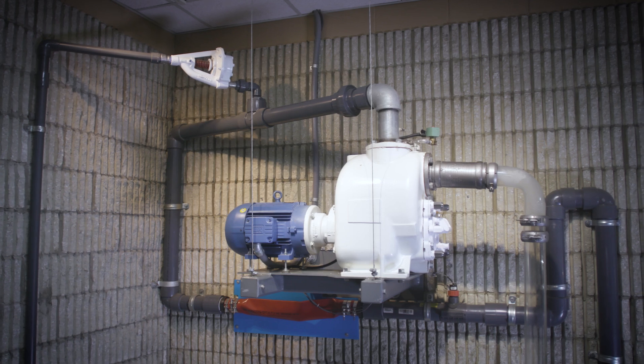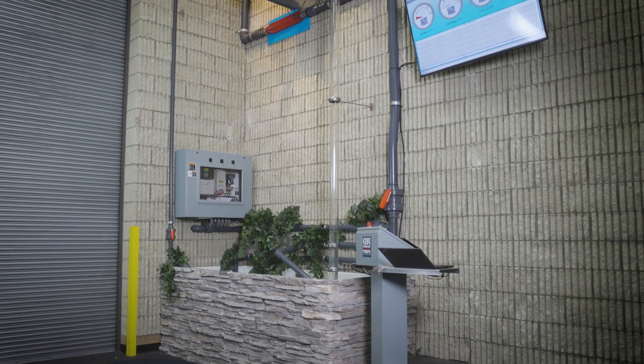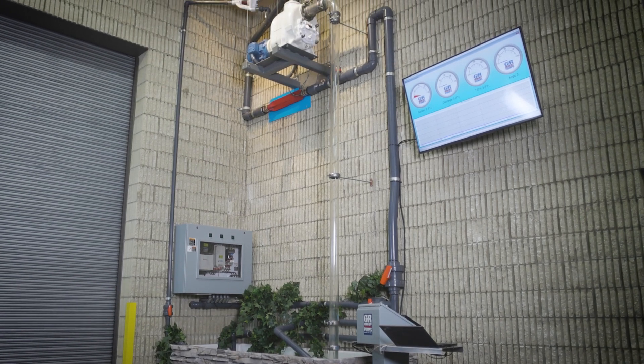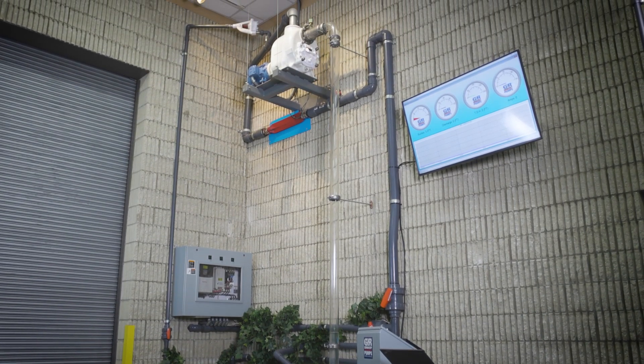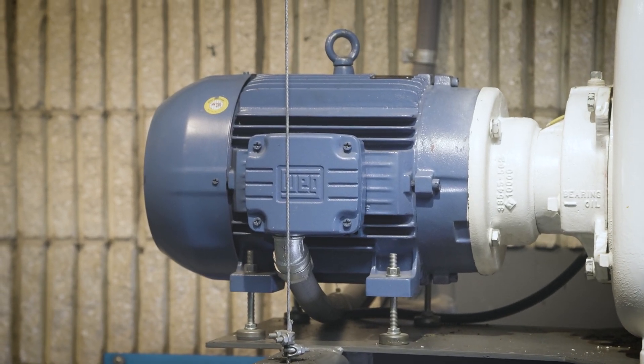The priming and re-priming capabilities of a Gorman-Rupp pump are visualized using this priming tower demonstration. It features a 15-foot suction lift and is equipped with a 3-inch suction line. For this demonstration, the pump speed is 1,600 RPM.